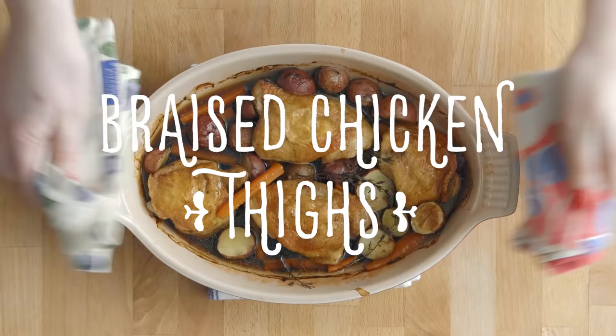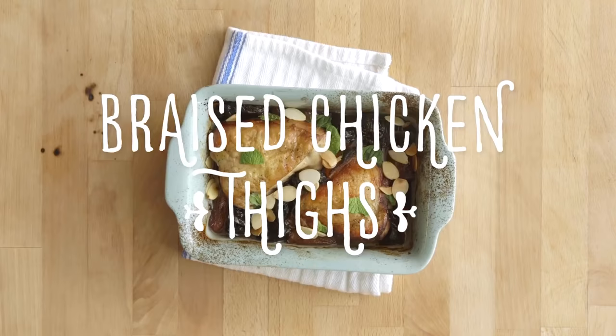Today I'm making my favorite braised chicken thighs with white beans, white wine, and rosemary, garlic, and lemon. It takes just five minutes to throw together, and then dinner's ready in 45 minutes.